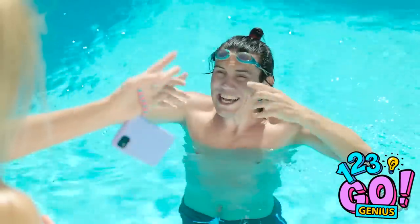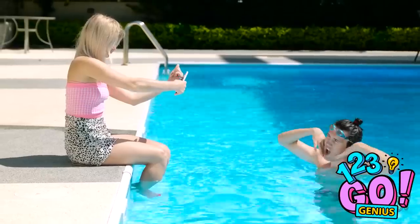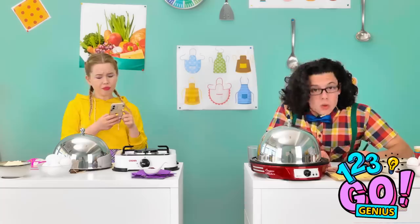Whoa! Now can you take my photograph? Oh yeah, that's it. That's a great photo! And then you add the flower. Any questions? Look alive, kids! Yes, sir!